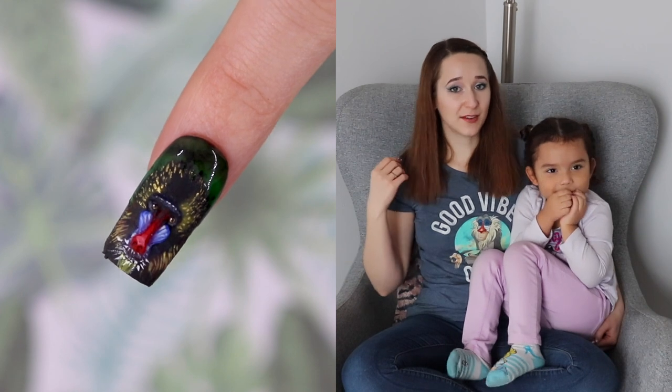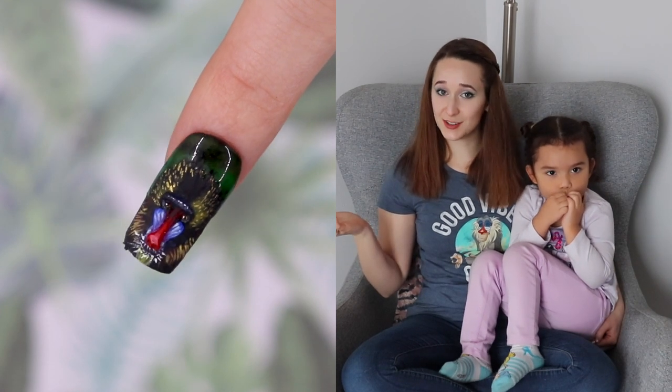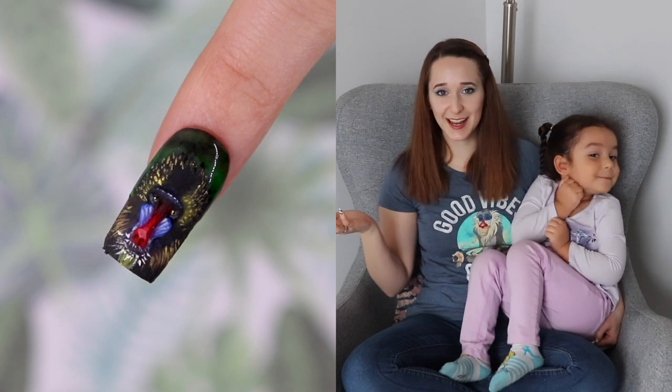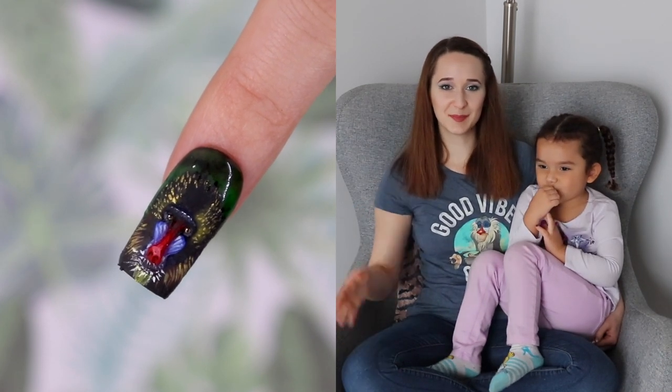I've painted them a bunch of times. I have a painting tutorial on my art channel, and I can put a link to that in the description box below if you're interested, or if you just love mandrills like I do. And don't forget to click subscribe to see my future videos as well. Bye!